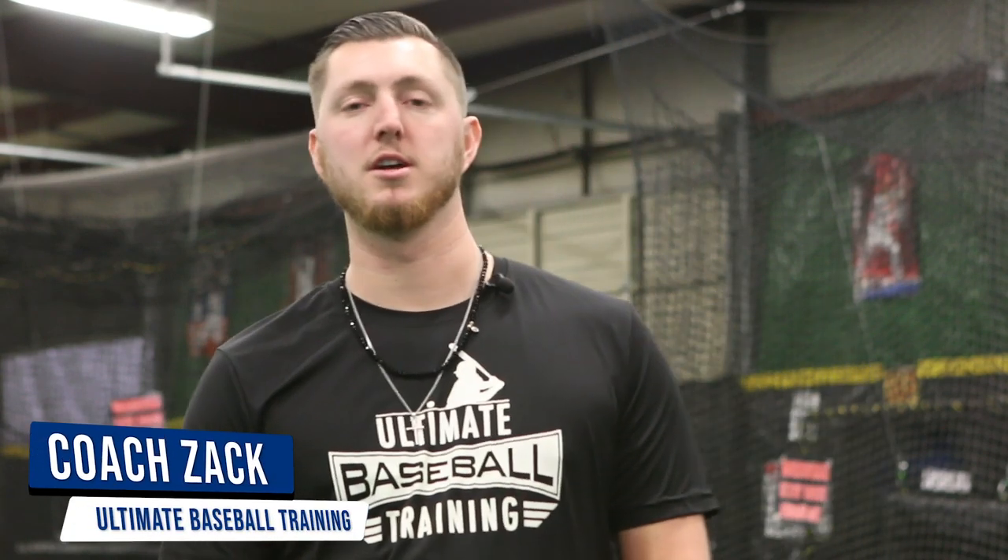Hey, it's Coach Zach with Ultimate Baseball Training. In today's video we're going to go over seven different pitching drills that I wish I did years ago and why they can help you in your game. Let's get going.